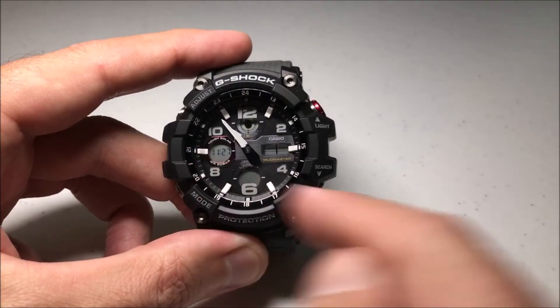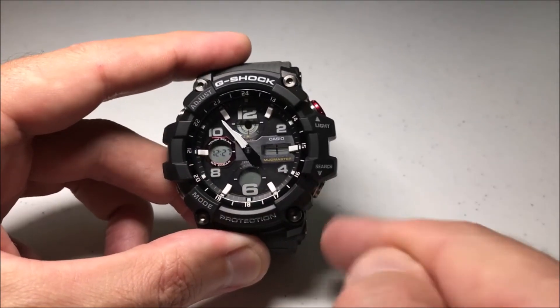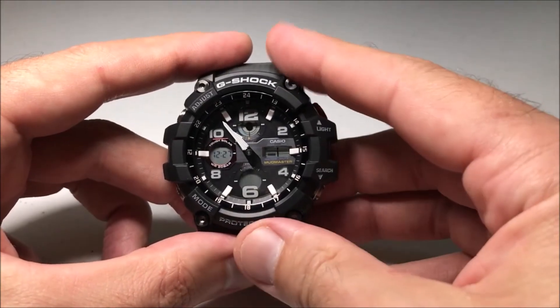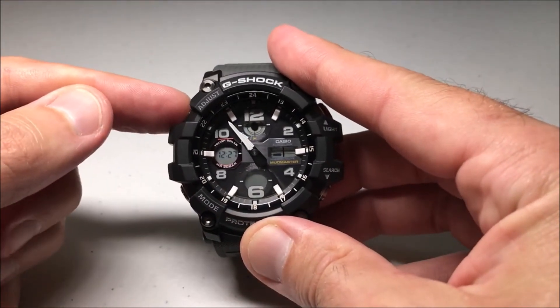You'll also notice that as I toggle it, my time will adjust. When it's on, I gained an hour because of daylight savings. Once you've got the setting the way you want, you're going to simply press the adjust button again.